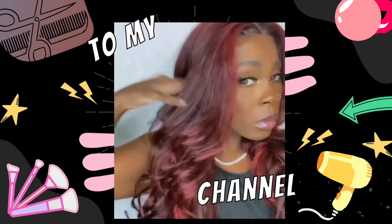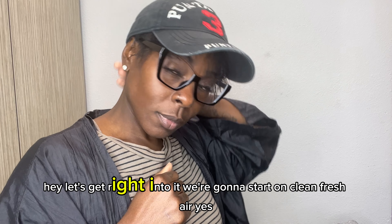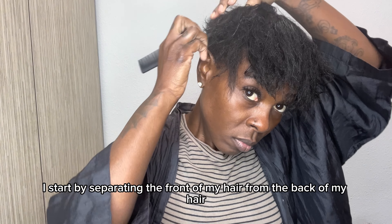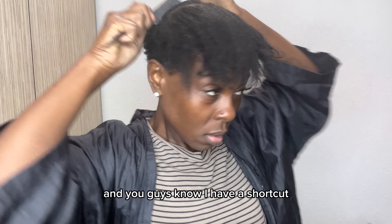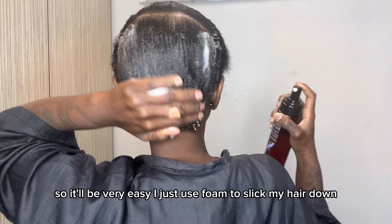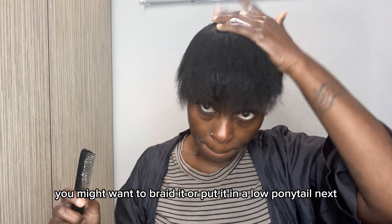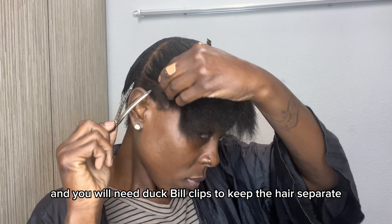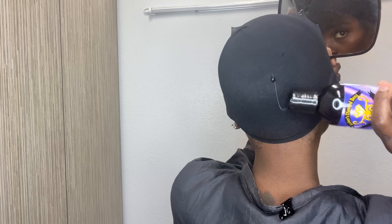Hey you guys, it is Sierra — your favorite hairstylist, wig designer, and beauty boss coach. I am coming before you with this video. This video will show you how I install these hair extensions, what hair extensions I use, and I'll share a couple of pictures of the different things I did. Let's get right into it.